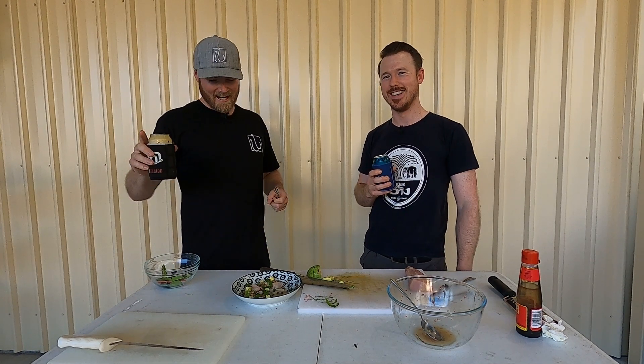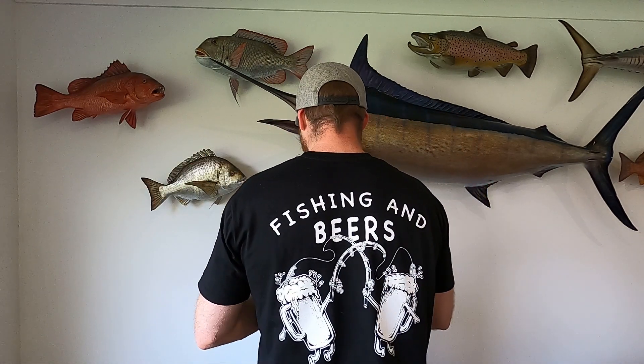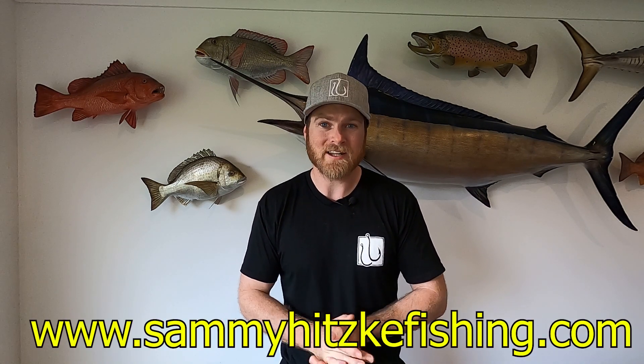Righto, well we're going to finish this. Cheers guys. Happy cooking. Before we wrap this video up, just wanted to quickly let you know that shirts are still available — you've got the two styles you know and love: the Slow and Deep Jigging Club, and the Fishing and Beers. And the third piece to the puzzle: the OG Sammy Hitsky Fishing shirt — SHF on the front, the Hooks logo on the back. All the merch is live on the website now at www.sammyhitskyfishing.com. Make sure you get your orders in before the 18th of December and I'll upgrade your shipping to Express so you have it before Christmas. Cheers guys.